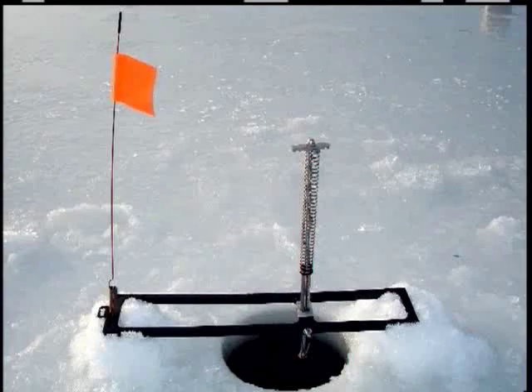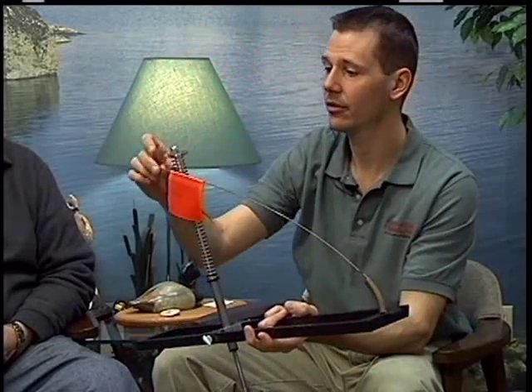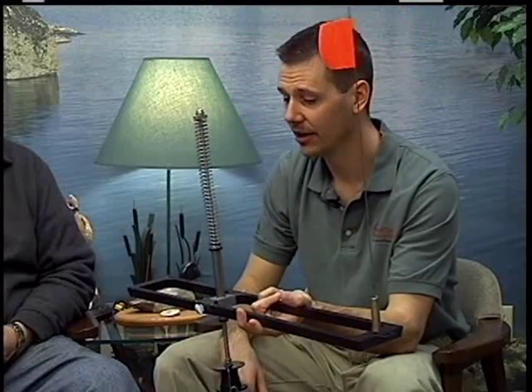Tell us how it works. The hook set tip-up was created very simply to help people catch more fish. A conventional tip-up works like so: you put your bait on the hook, you put it down into the water, and when the fish bites, a flag pops up. The rest of it is up to the ice fisherman.